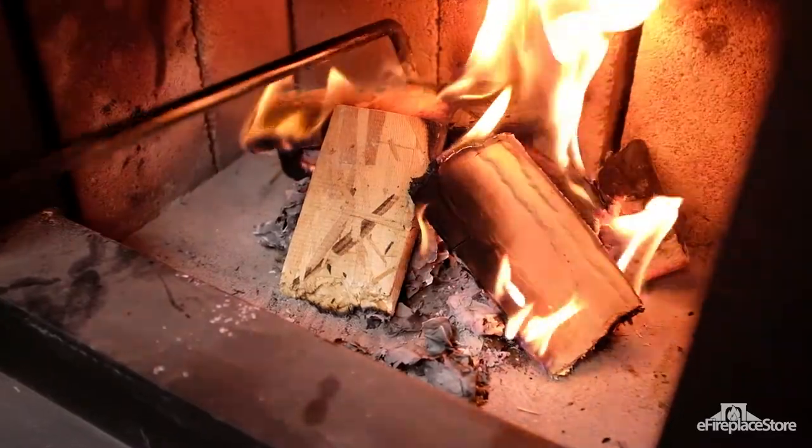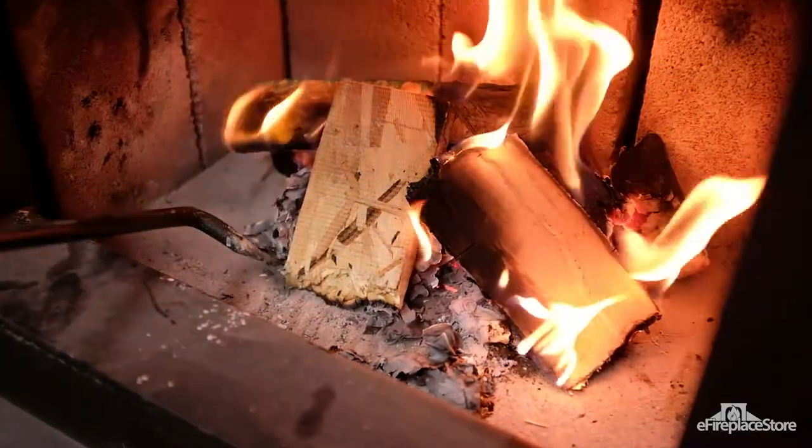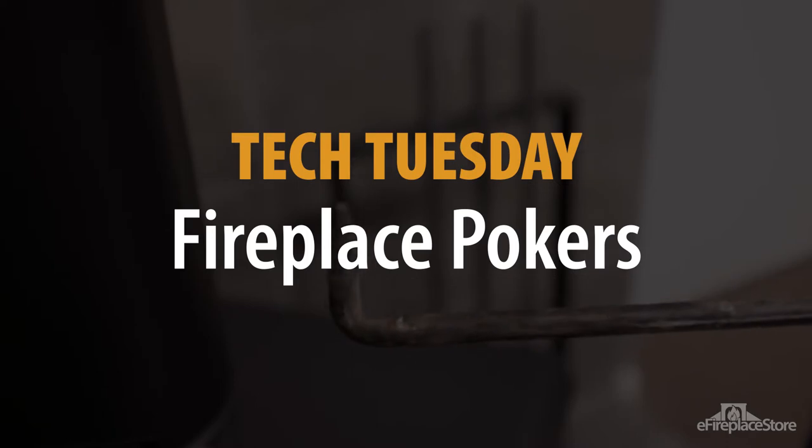One of the most versatile tools in your fireplace toolset is the poker. Every fireplace toolset will come with one because it's one of the most essential tools you can have. On today's Tech Tuesday, we'll look at the basics of the fireplace poker.